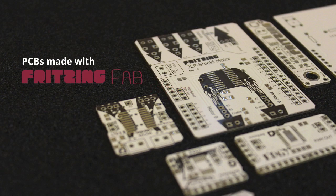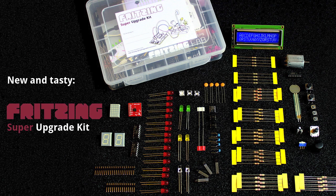This episode was brought to you by fritzing.org — the free and open software for project documentation, sharing, and PCB layout creation. Check out our PCB fabrication service, Fritzing Fab. With the purchase of Fritzing products, you actively support the development of the Fritzing software.